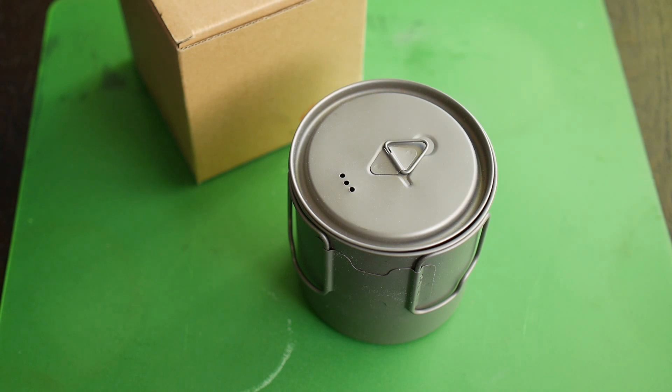Hey guys, it's Jandal here. Today we're going to take a look at a very lightweight titanium pot. It's actually the lightest pot on the market that will comfortably boil two cups of water. It's the Tokes Light 650 titanium pot.